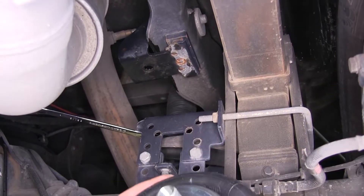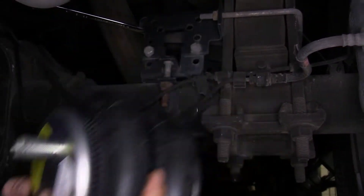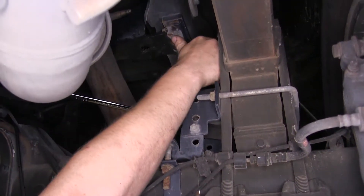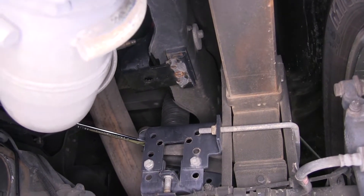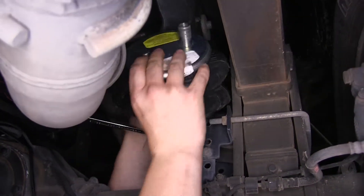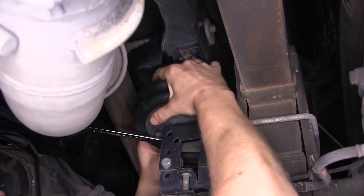We're now going to put our new airbag in. You do want to pay attention to the top of the airbag - as you can see, there's a small alignment pin there. That is going to need to line up with one of the openings in our upper bracket. So we're going to go ahead and squish it down, push it in, and thread it onto our bolt down here.